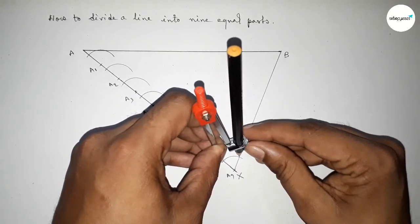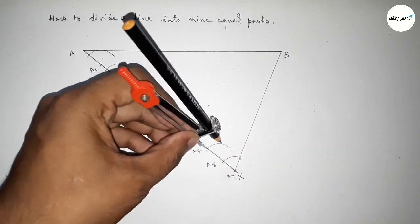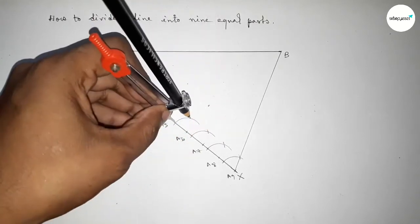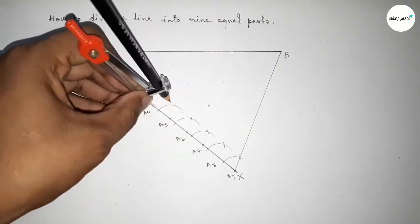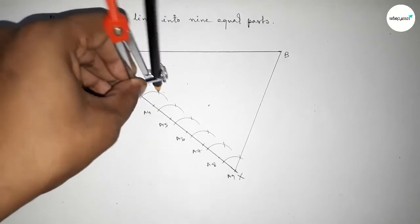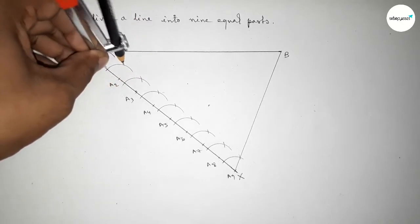Taking the length between this line and this arc using the compass and marking here. Now putting the compass on point A8 and cutting here. Similarly, putting the compass on the remaining points A6, A5, A4, A3, A2, and A1 and cutting the arc by this way.